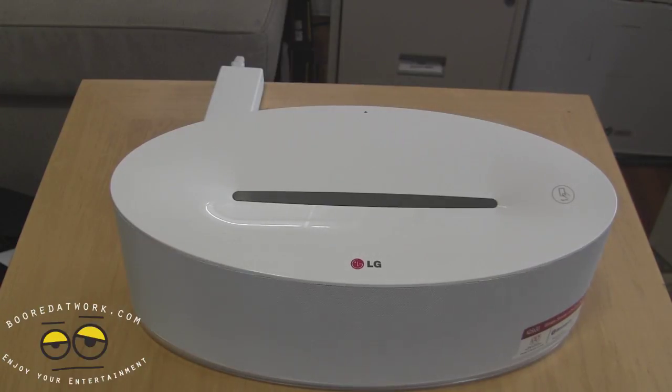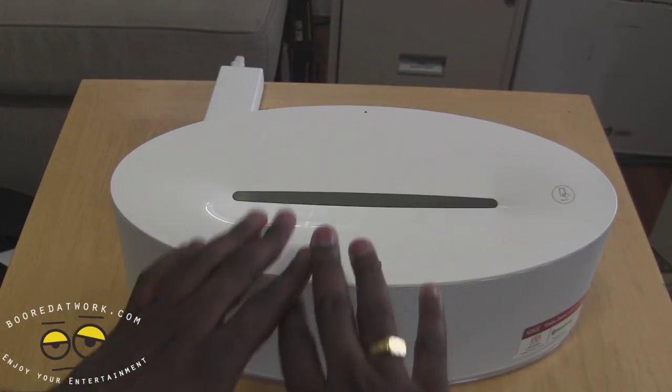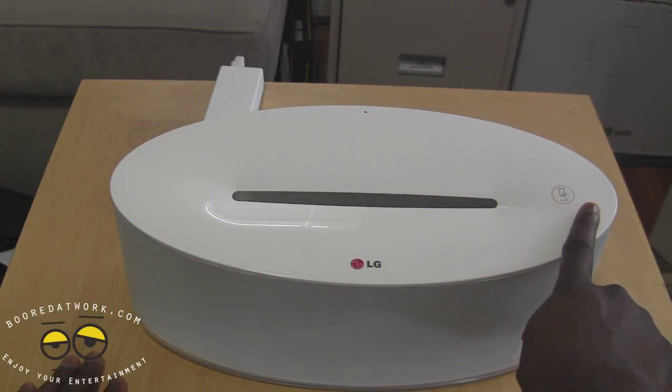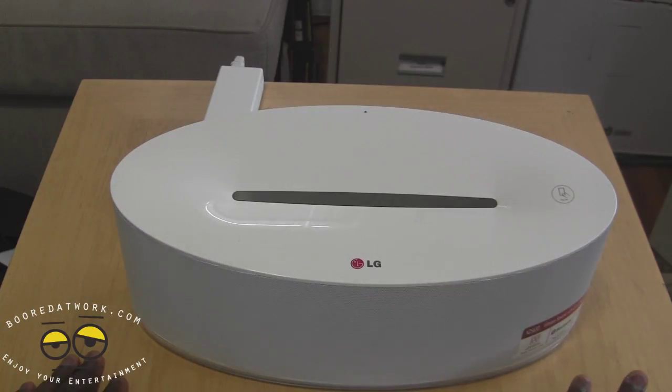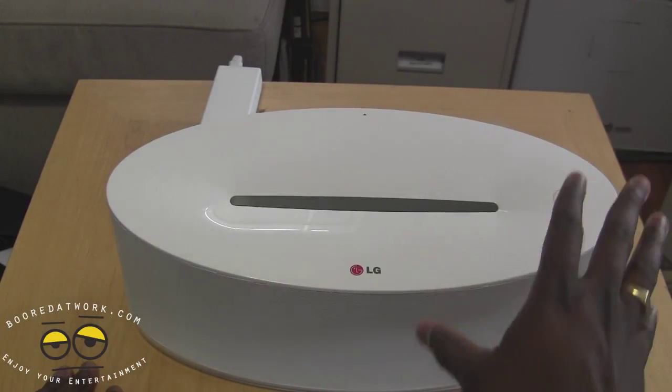This is a desktop dock, and it actually supports both the iPhone and iPhone 5, and also supports your Android devices. It's got a nice oval shape, and you can see it has the NFC sign for NFC compatibility. I have not gotten it to work — the most I got it to do on a Lumia device was tap it and it gave me instructions to download the remote app.